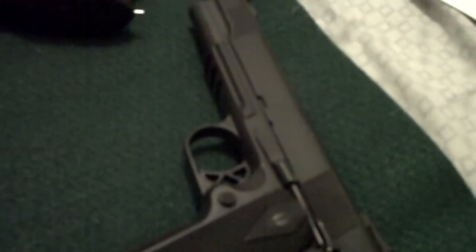Hey everyone, this is HK Fanatic. I know I haven't uploaded a clip in a little while, so I wanted to do a follow-up on my favorite HK USP40. Of course there's a good old 1911 right there — my two favorite models of combat handguns.